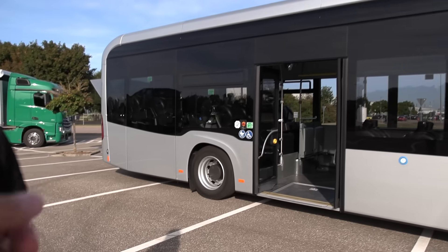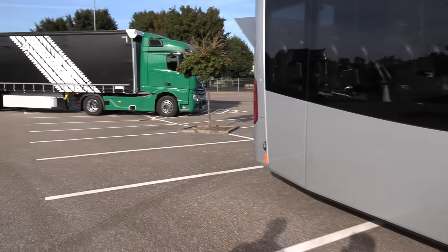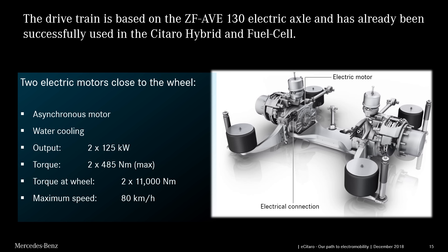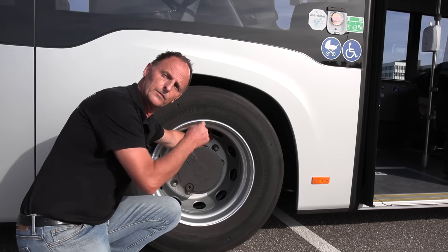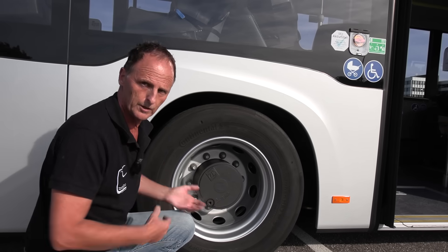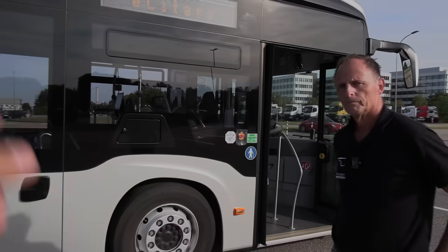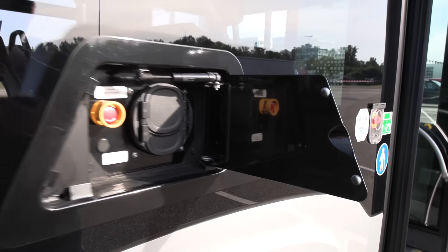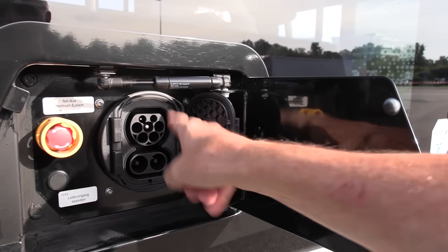The drive motors are near the hub — there's one gear ratio inside, a reduction of 1 to 11. Close to each tire, the engine is inside. There are two of them, one on each side, each with a power output of 285 kilowatt — more than the diesel engine that comes with this gearbox. The charge port is on the right side over the wheel as standard, but it can also be on the left side. That is the DC connection, and that is the communication box.